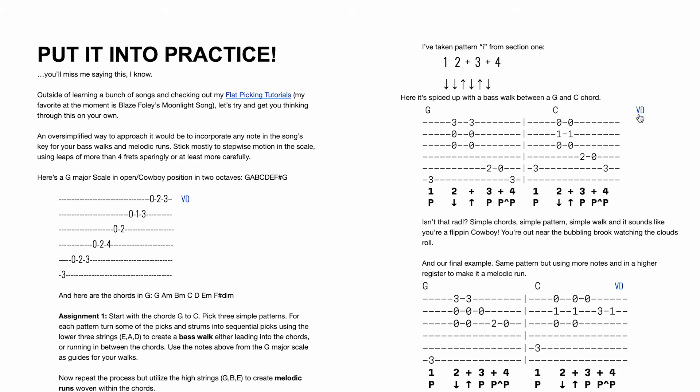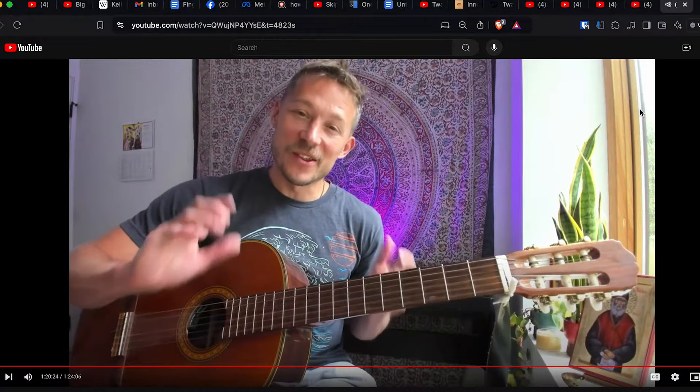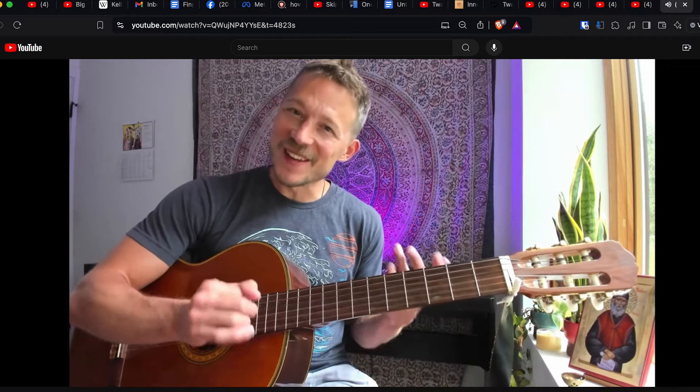We get into these cool little walks and runs. You click on it and a video pops up. This one is great because we have a very basic G to C — it sounds like something cool is going on, but you're still secretly just playing G to C.